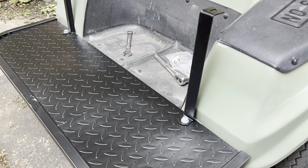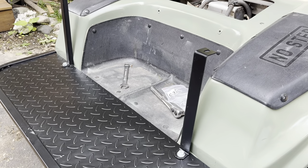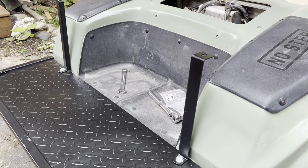Everything — after I get everything put on I'm going to go through and tighten everything down, but that is step number one getting it like that.